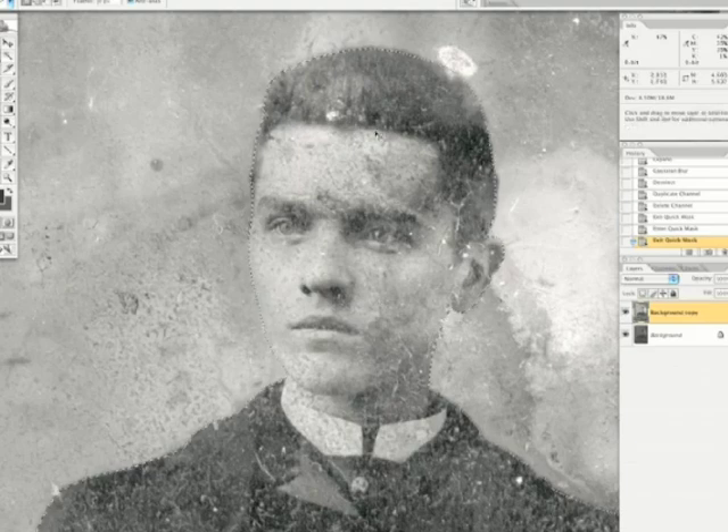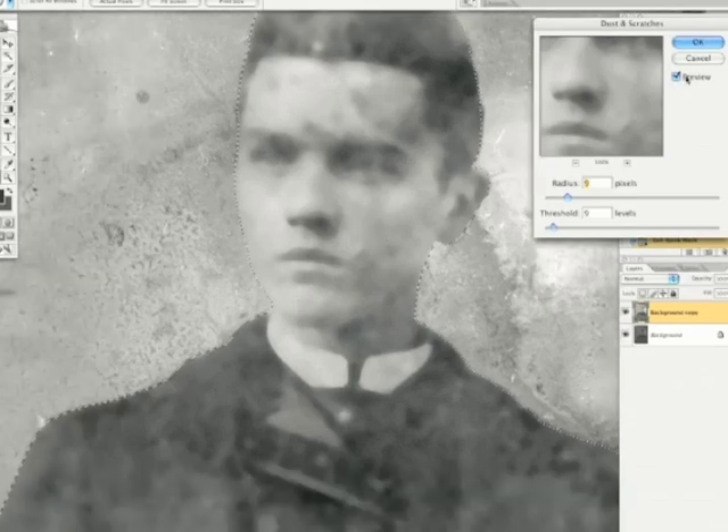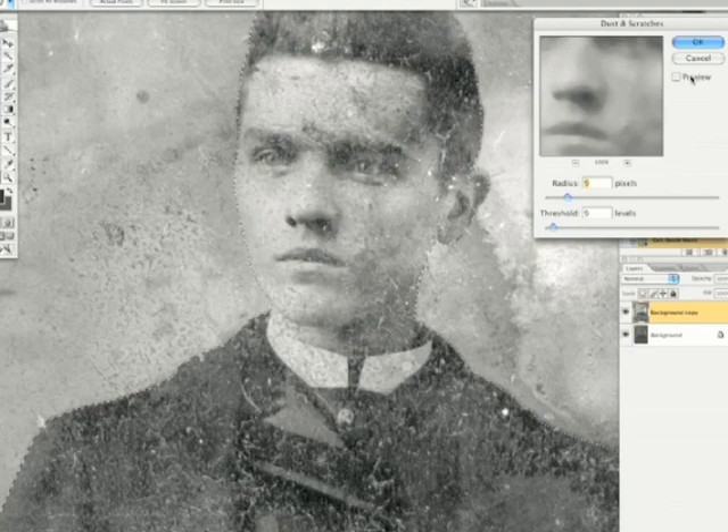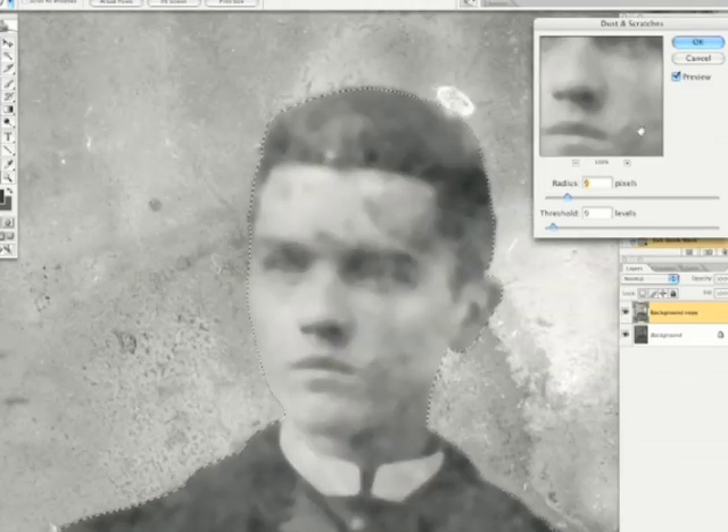If I throw on a dust and scratches filter like I am doing here, you see I have gotten rid of most of the cracks in the picture and most of the spots. And of course we are losing detail. But detail aside, you have dark marks here — marks that kind of make it appear like he has been wiped with charcoal or something like that. These kinds of things we want to clean up as well as some of the big spots.